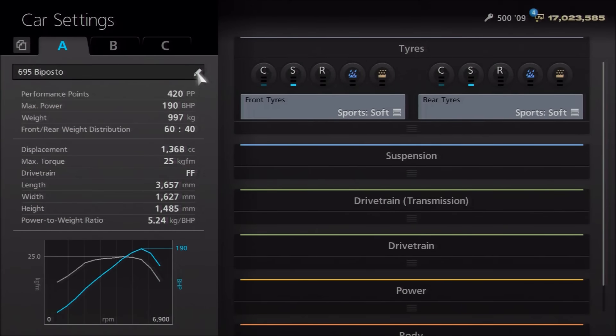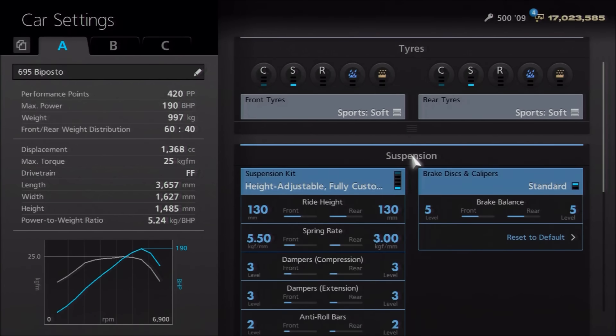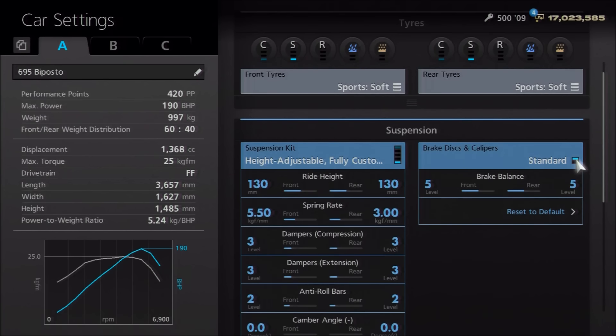It's always nice when doing a replica build to find not just the obvious power and weight specs, but also stuff like the gear ratios — that always adds just another layer of authenticity. I would recommend Sportsoft tyres, though you can go for whatever you want. I've opted to leave the brakes stock, as we often do for more production or semi-road-based builds, just to give it more of a feeling of authenticity.